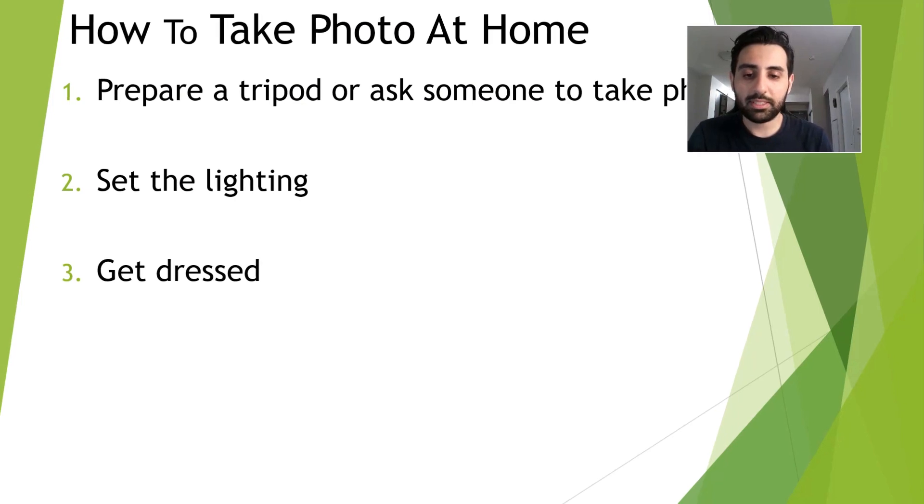The third tip is to get dressed. You only need to wear a very simple outfit. Remember not to wear a uniform or anything flashy. You can dress casually — a shirt that is not black and white might be a good idea because they reduce the contrast between a subject and the background.